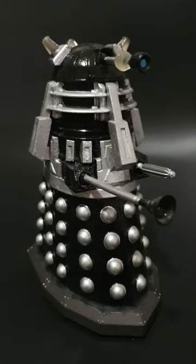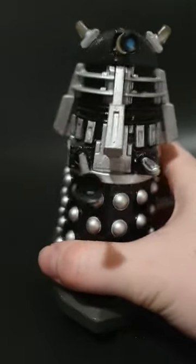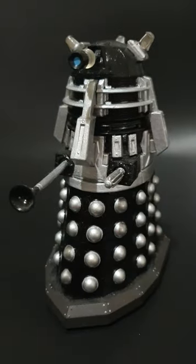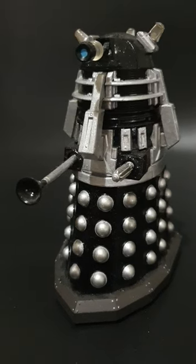For this custom Dalek showcase we'll be looking at this Renegade Dalek Supreme, but there's a twist. This is the new series Dalek Supreme that I've repainted using the Renegade Dalek Supreme colour scheme from Remembrance of the Daleks.